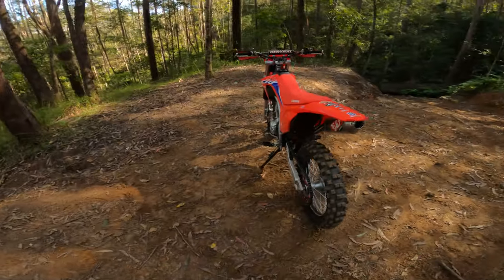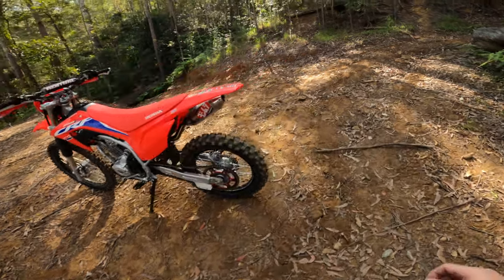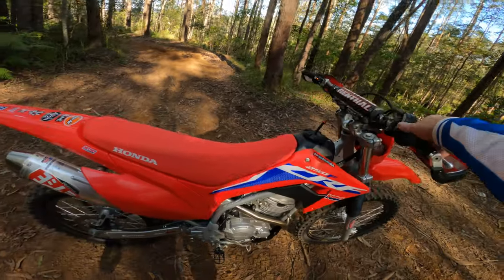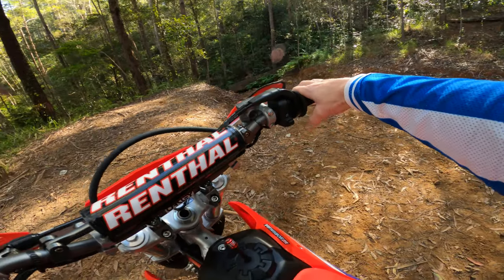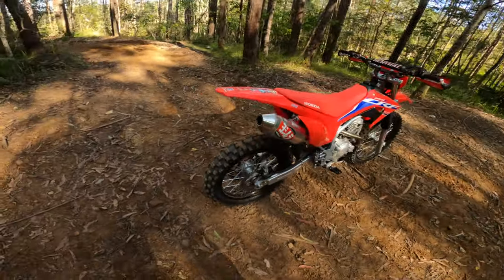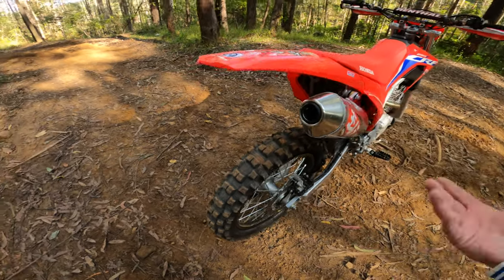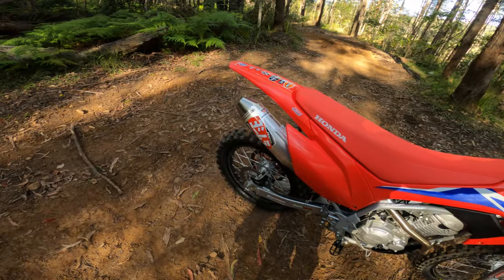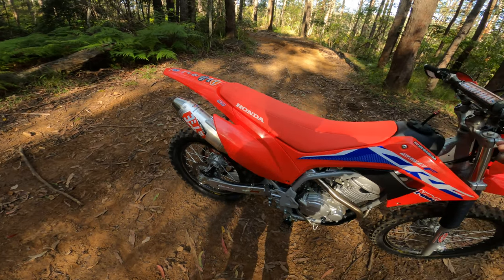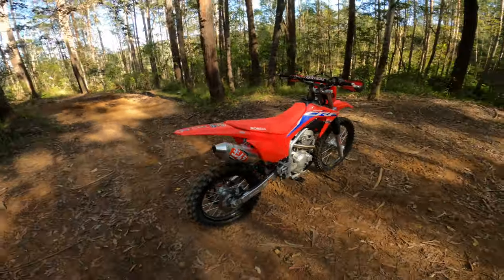Someone said they're not making them anymore or they're coming to an end, so if you're keen get one. It sounds awesome - let me just turn it on. There we go - it's got a beautiful note to it, it's not loud, it's not obnoxious. Beautiful end cap - I've left it in.